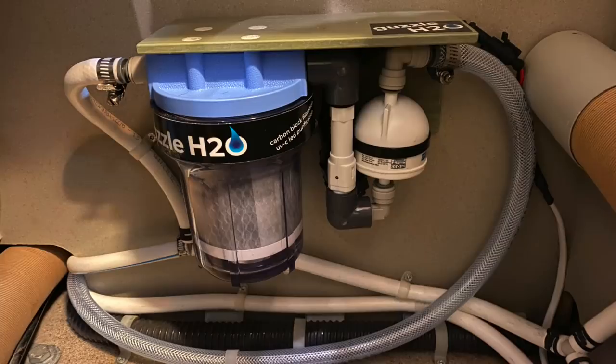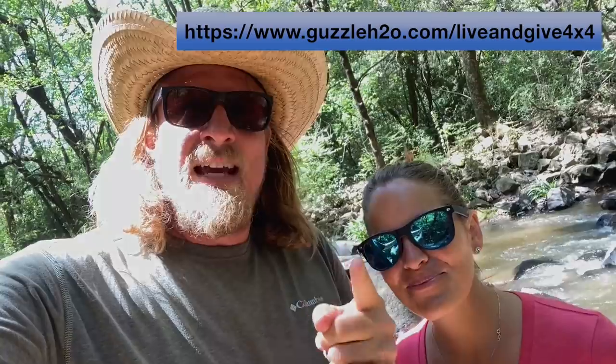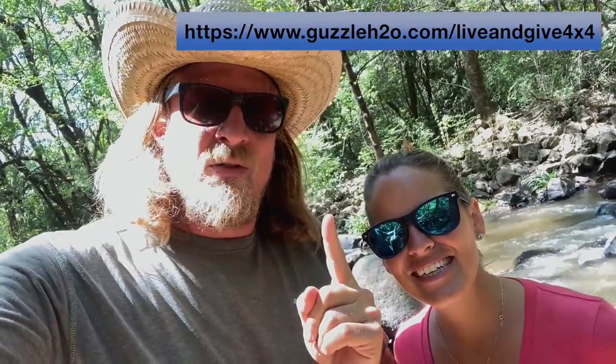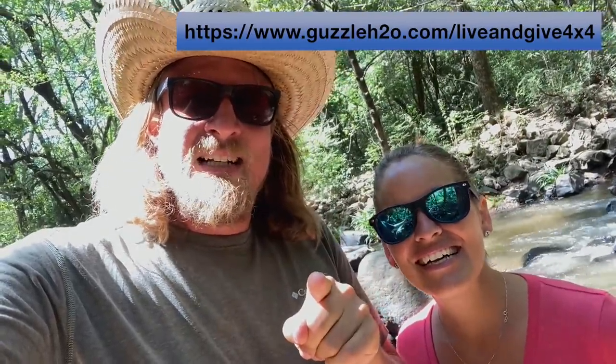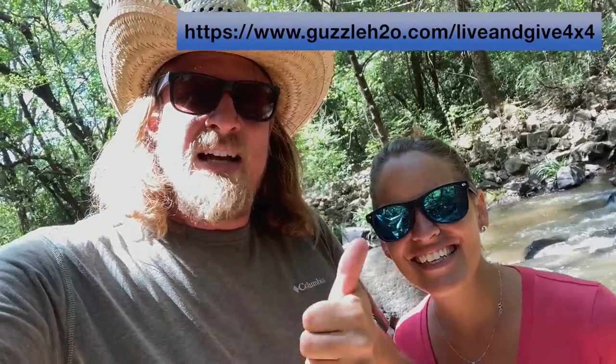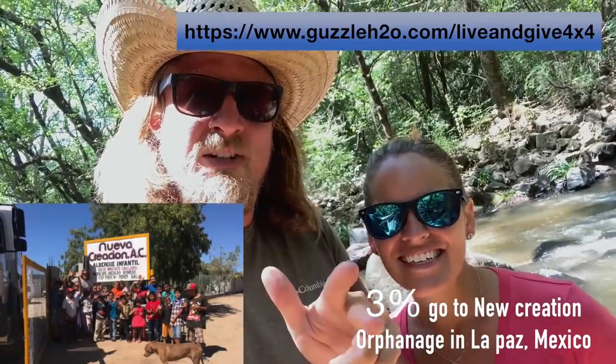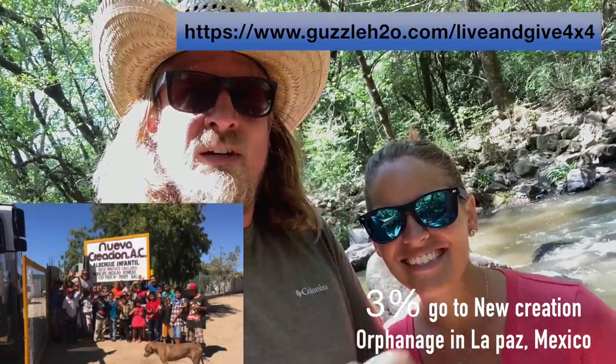Hey, we have a surprise for you and the orphanage. Whoever is interested — if you want to install this water filtration system in your own vehicle, boat, or whatever — we have a link in the description. And guess what? Thanks to Tyler from Guzzle H2O, every time somebody buys something through this link, three percent of the purchase goes directly to the orphanage in La Paz. You can also find that link in the description.